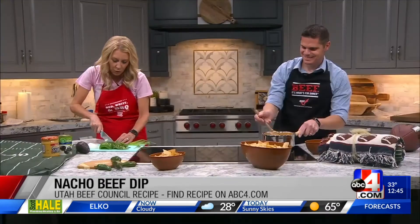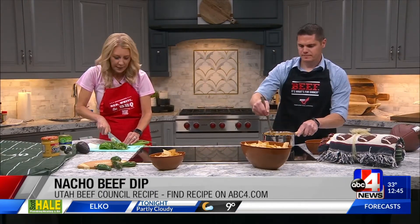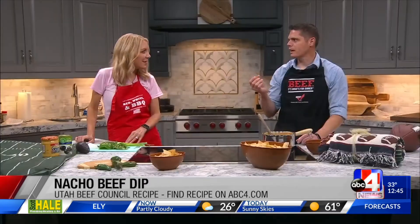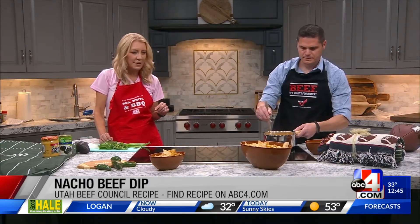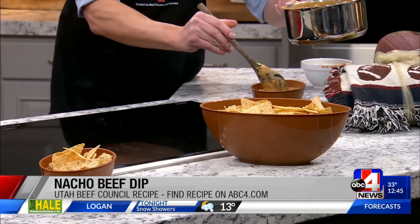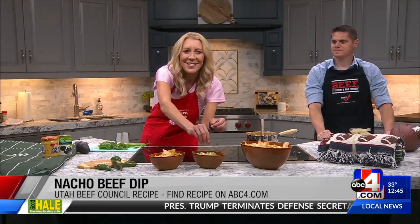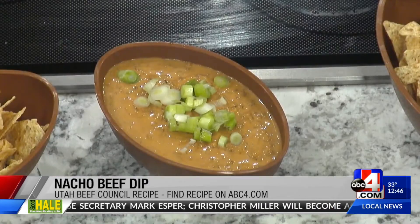I'm going to do a little bit of green onion on here, Jacob. Tell us about the nutrients we're getting from that ground beef. The great thing about beef is it's like a multivitamin — lots of B vitamins, protein, zinc, iron of course. Just a little bit goes a long way. If you want to plate it in our fun bowls here — my friend Wendy let me borrow them for the set — we'll add those green onions on top. We've got the tortilla chips out there already, and then maybe just a little bit of cilantro.